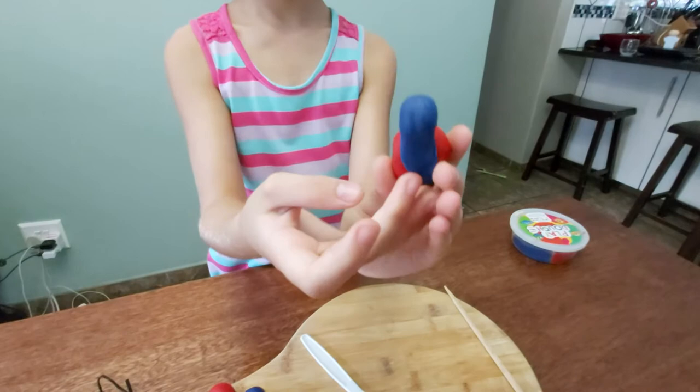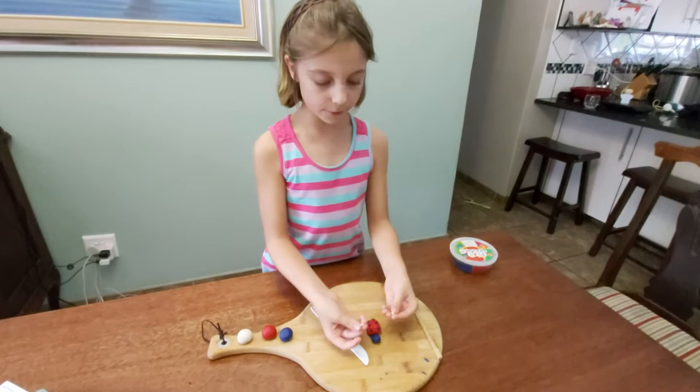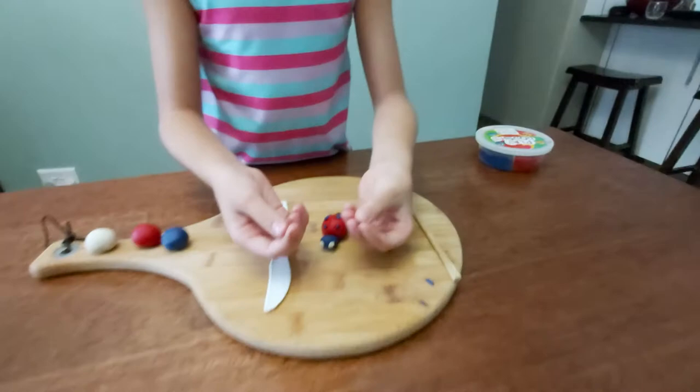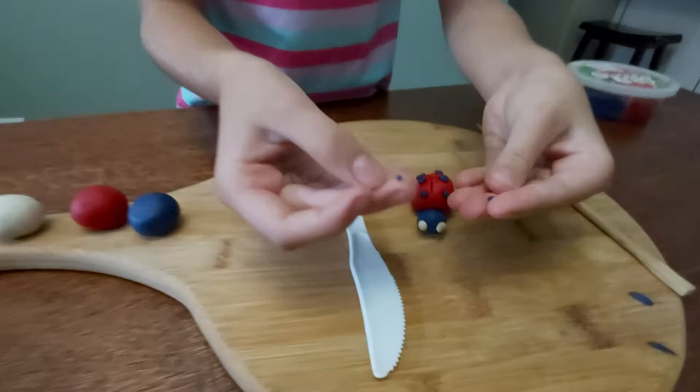Step 7: add the white balls to the face to make the eyes, then complete the eyes with the small black balls.